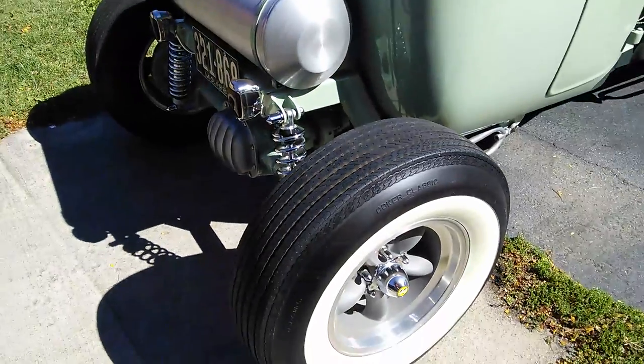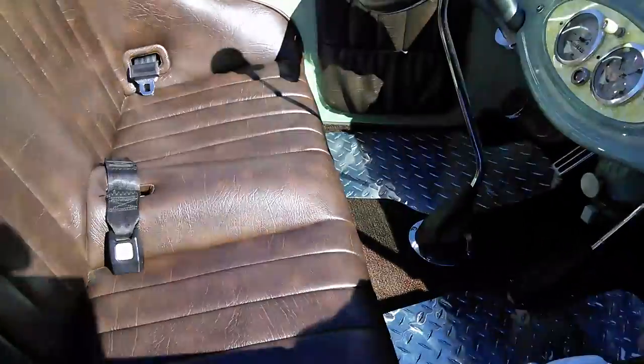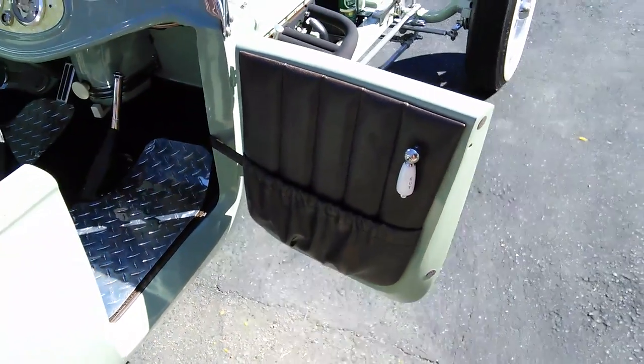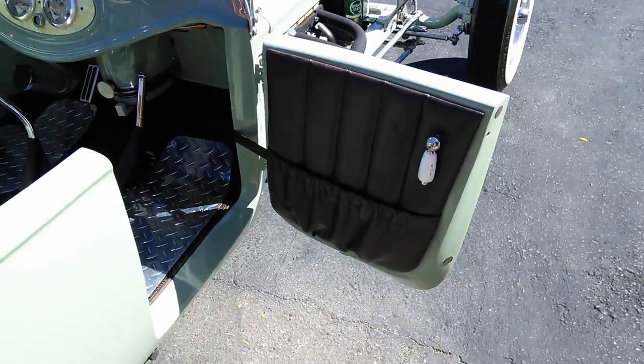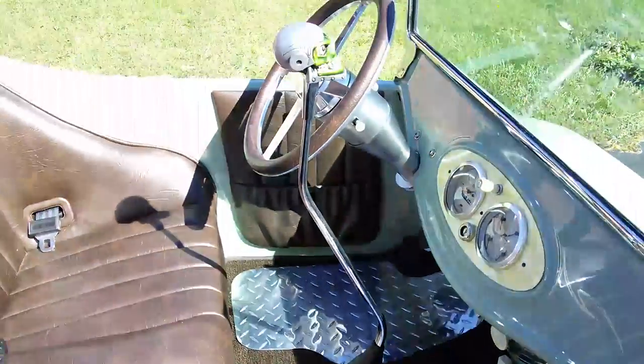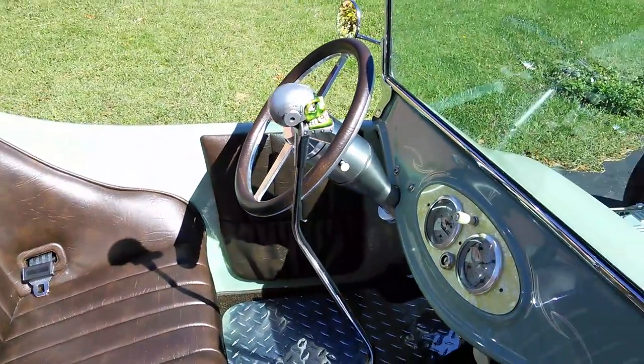Beautiful. This thing is just gorgeous. And the door opens too, with a hot water faucet thing. You got diamond plate floor mats, super tall shifter — it's just really cool. Beautiful.